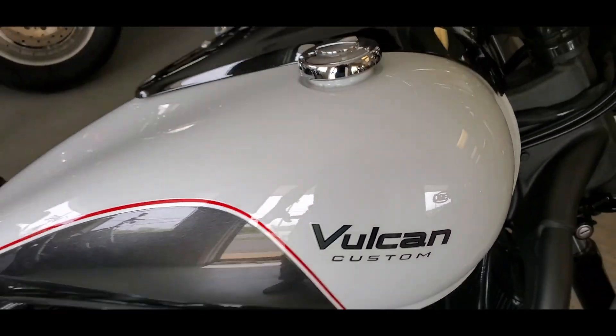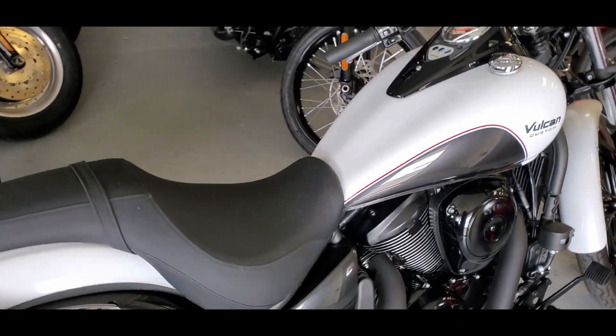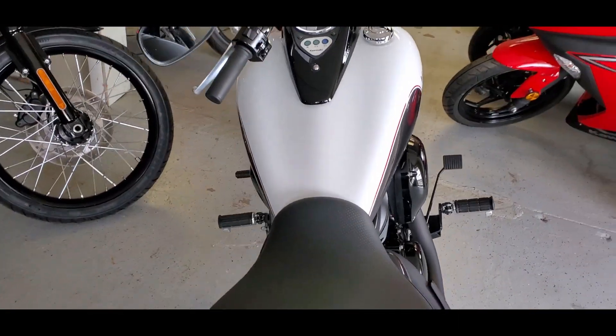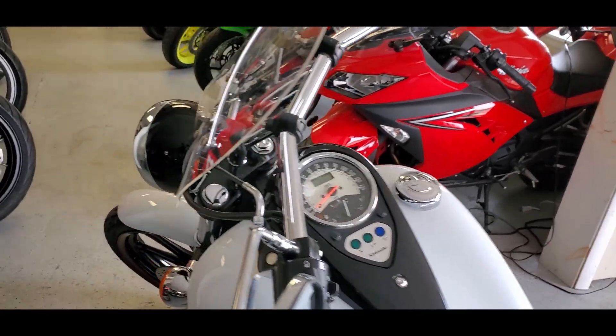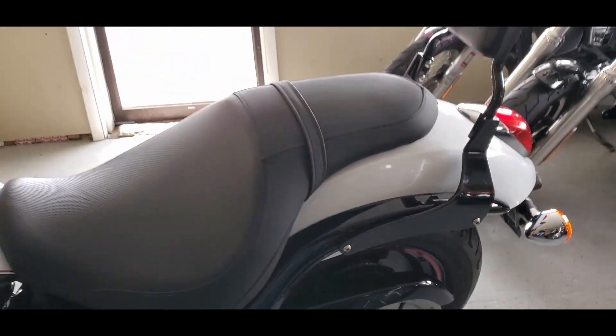Hello riders, it's Josh from CycleHunters.com. Today we are checking out a very cool looking cruiser, custom cruiser. This is the 2016 Kawasaki Vulcan 900 Custom.